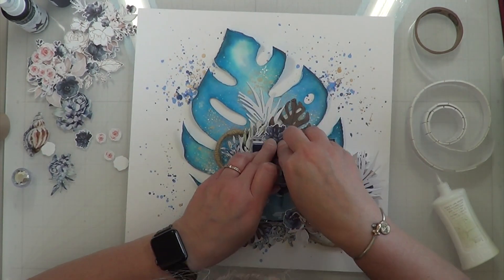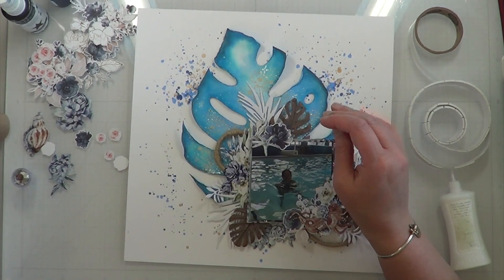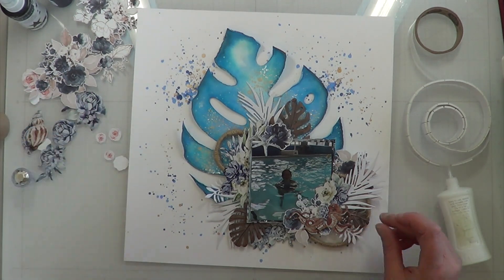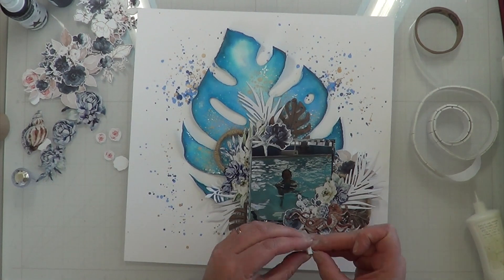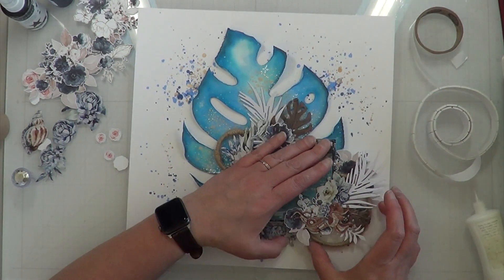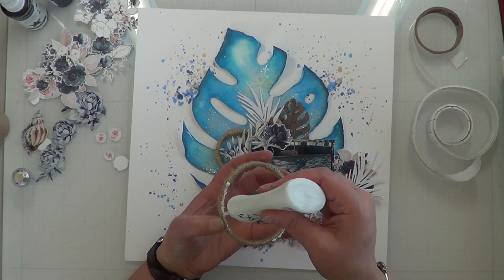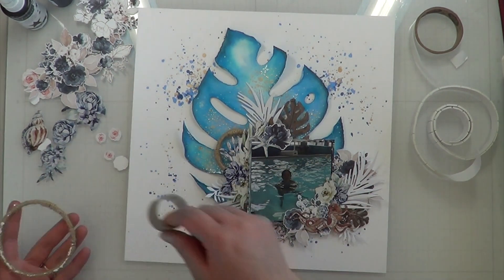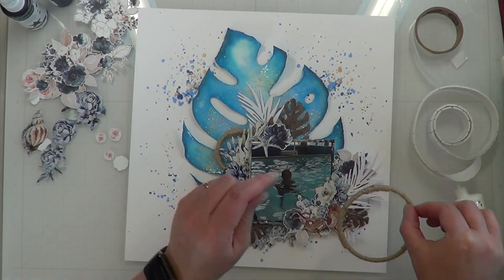I'm going to add a few more things — I fussy-cut all of those blue flowers from 13 Arts. I love these; I could use about 16 more sheets because it's just the perfect little blue. This is the color I love to work with for florals — this blue, and even throw in a little bit of purple. It's just perfect.